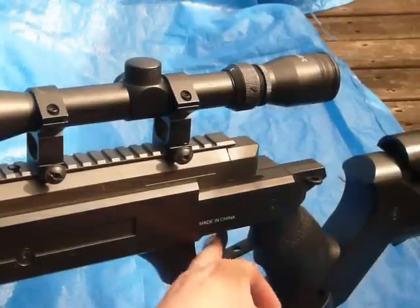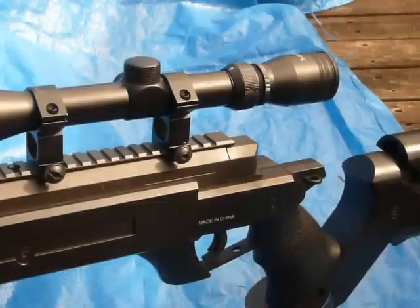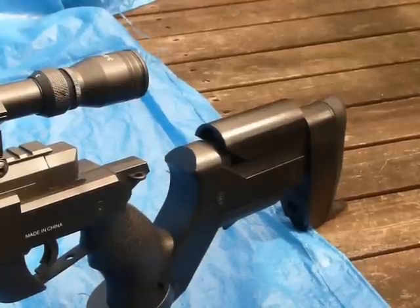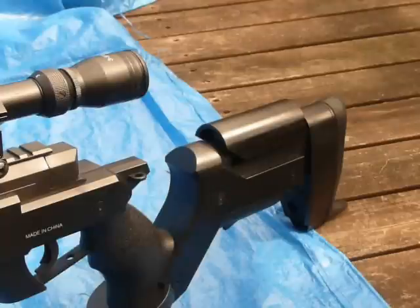It does have a secondary trigger safety. Right now it's on safe. You have to press the secondary trigger safety first and pull the trigger at the same time, or else it will not fire. Also, as you can see here, the cheek piece is adjustable. It has a little nipple-looking thing sticking out, and that really digs into your shoulder. That's another bad thing.